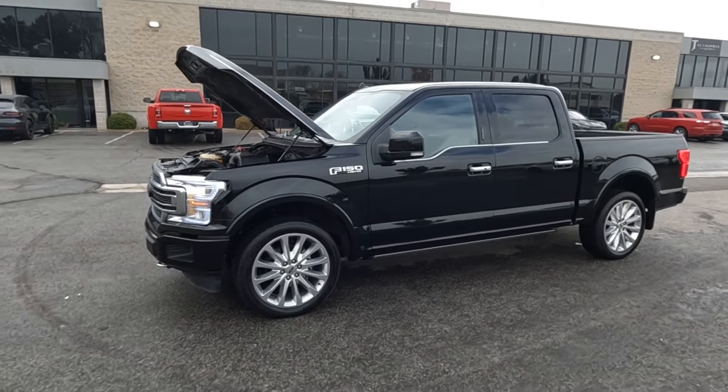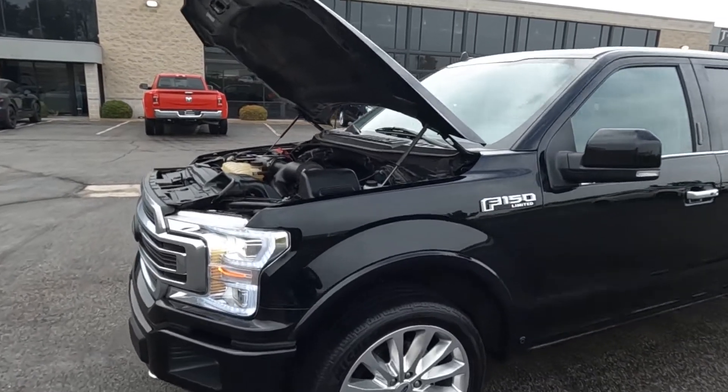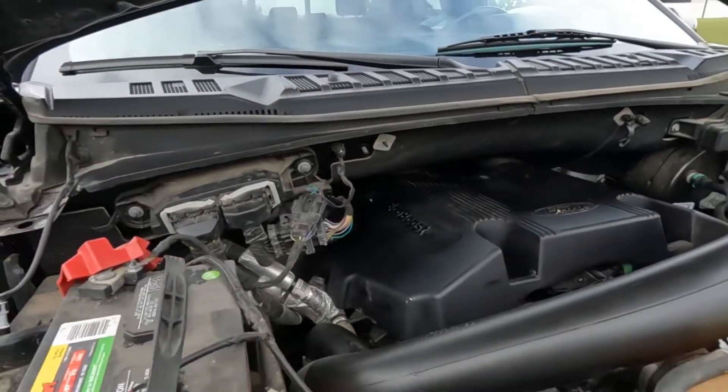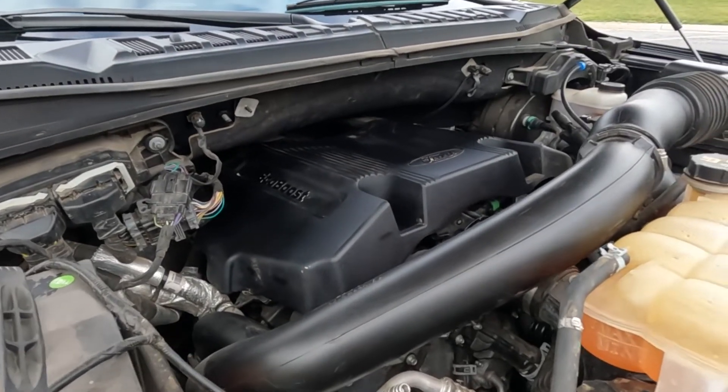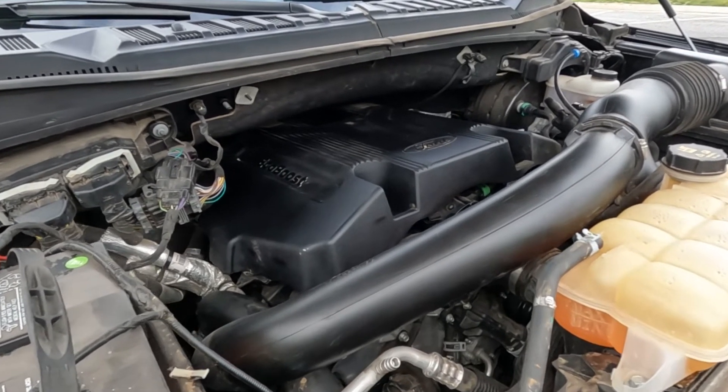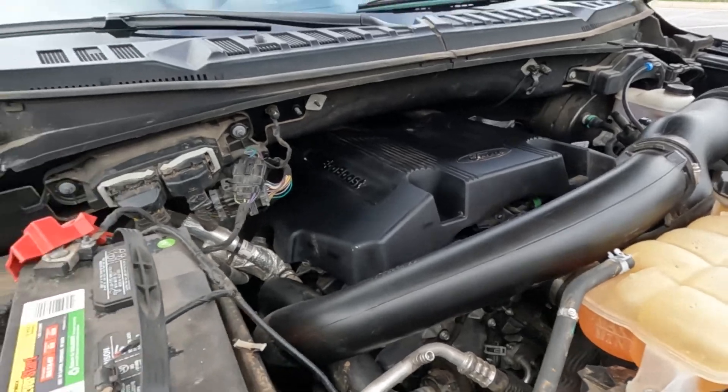Hello everyone, today we have a 2019 Ford F-150 SuperCrew with a clean title. It has an EcoBoost engine and four-wheel drive. That is running smooth, so I'm gonna go ahead and close this up and take it for a tour.